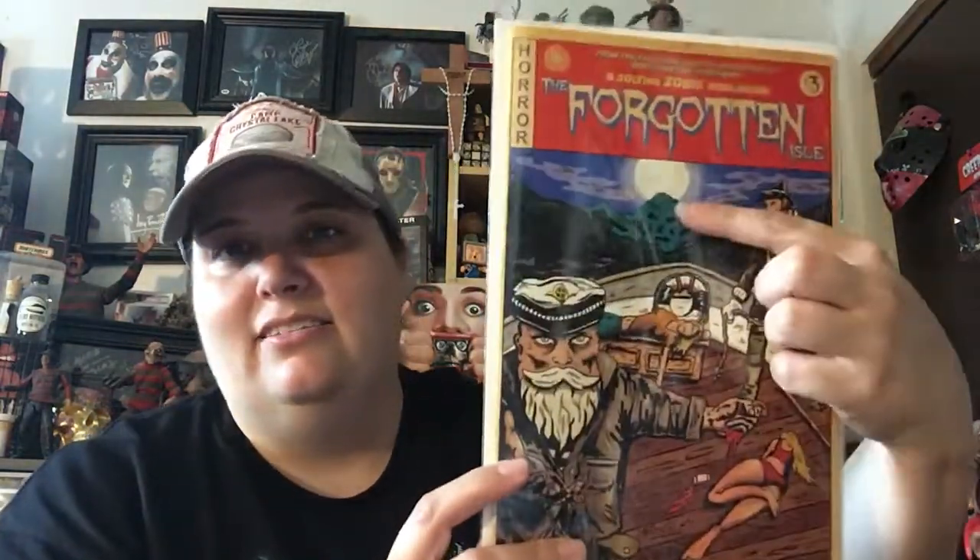Here is our comic with our Zobie exclusive cover. It's called The Forgotten Isle. It looks kind of piratey. I like it — spooky mountain back there, and they're definitely on a boat. Looks pretty cool. There's some dead chicks. I'll give it a read.